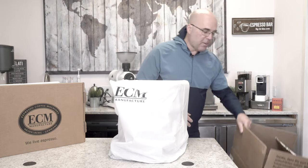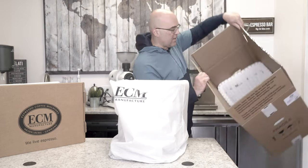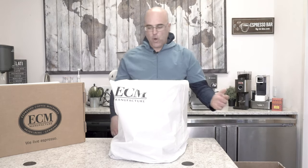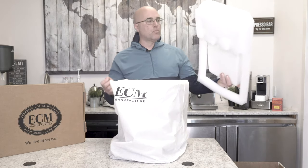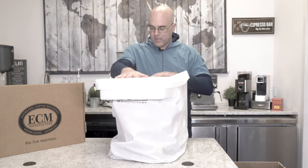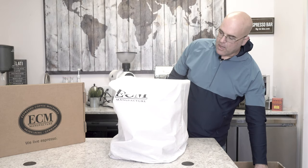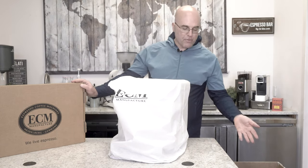The machine does come in a box of this size, which we actually double box here at Firstline. Inside is the packaging materials — foams, kind of like a heavy styrofoam, styrene foam — and it usually will be something like this inside the box to protect the machine. We do like the packaging a lot by ECM, and there is an accessory box on the top of that foam.